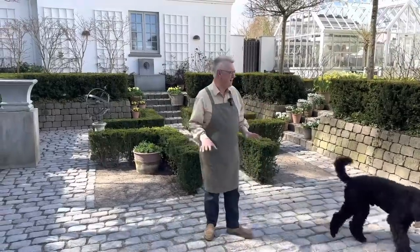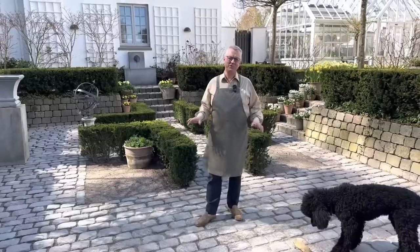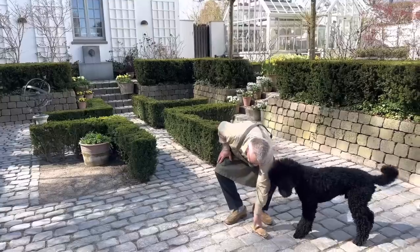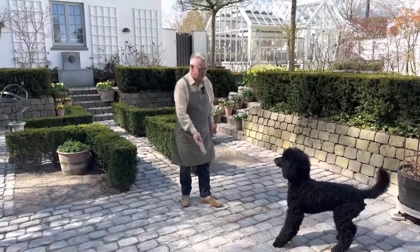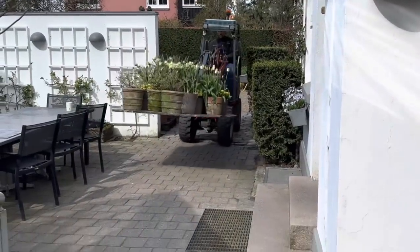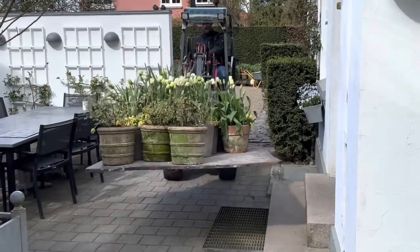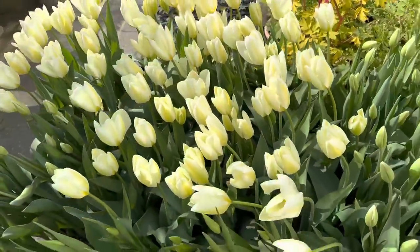But now Preben, my gardener, and I will start to arrange here. We have so many tulips and daffodils in pots waiting, and I can hardly wait to show you them. Let me go get him. We'll be right back.